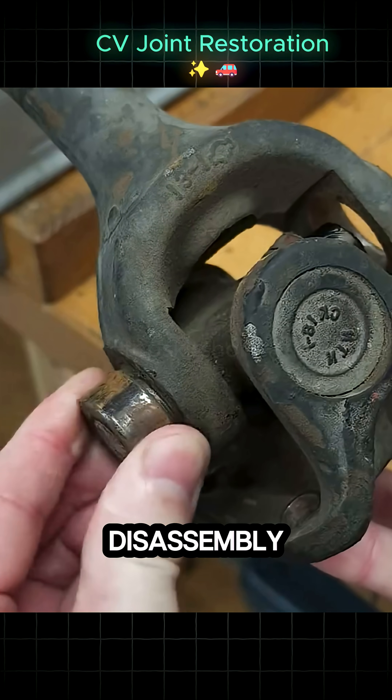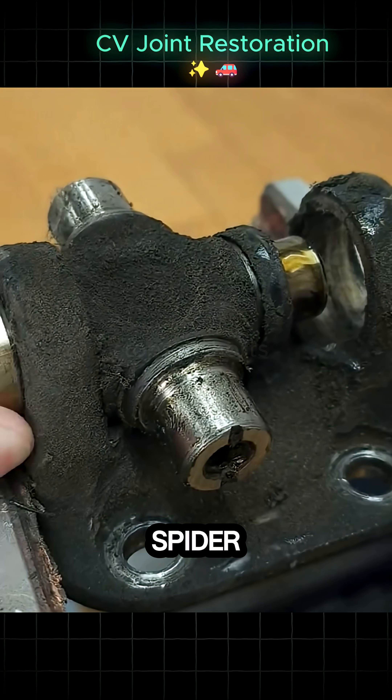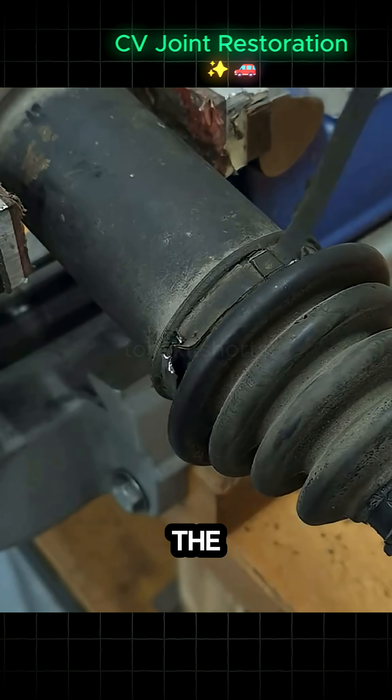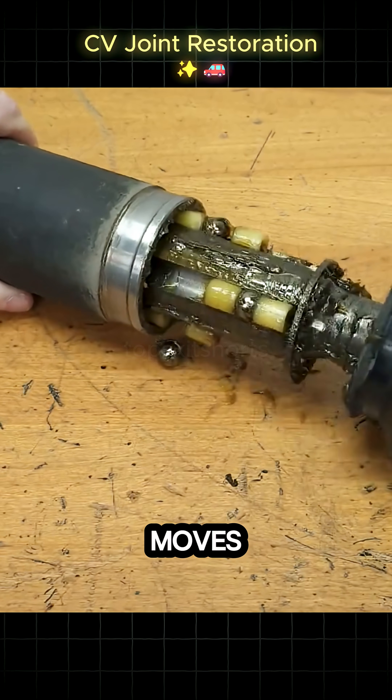The first step is total disassembly. The worn boot clamps are cut and the joint is taken apart to expose the universal joint, or spider. The caps and components are forced out using a press or vise, revealing the old contaminated grease and rusty needle bearings.